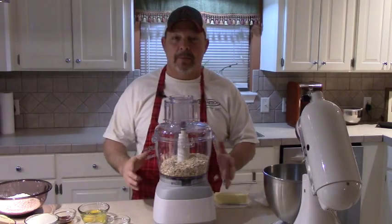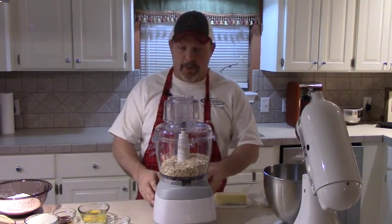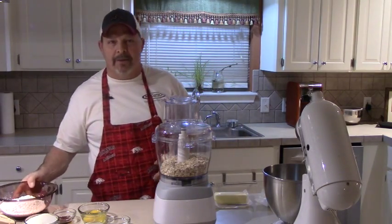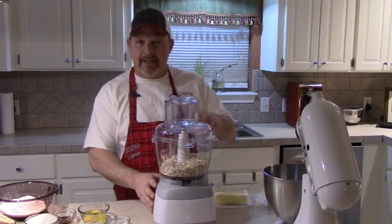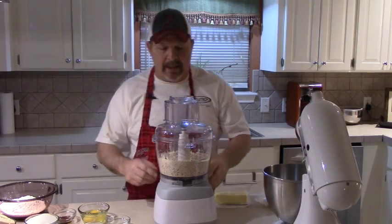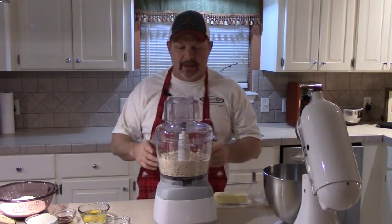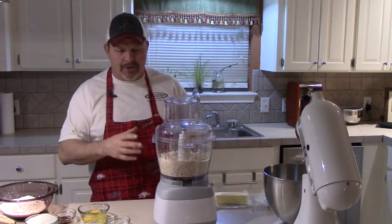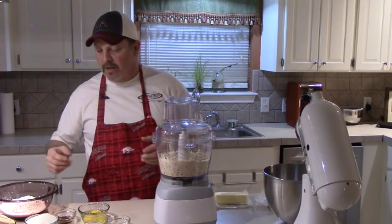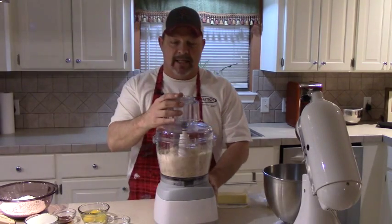In the food processor I've got two and a half cups of rolled oats. I'm going to grind these up to a pretty fine powder and mix them with these two cups of flour over here — that's what we're going to do to get started. Be patient with this noise. You can do this to whatever consistency you really want; you can make it kind of coarse or grind it down till it's pretty fine. I like to leave it a little bit coarse because I like the texture better. I'm going to pulse this just a couple more times.